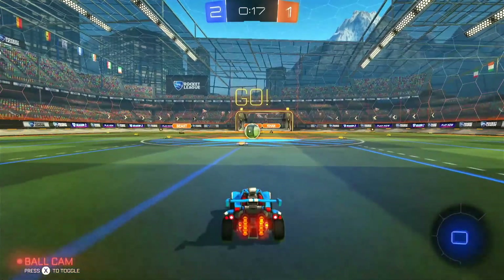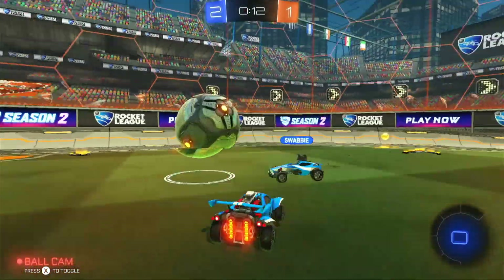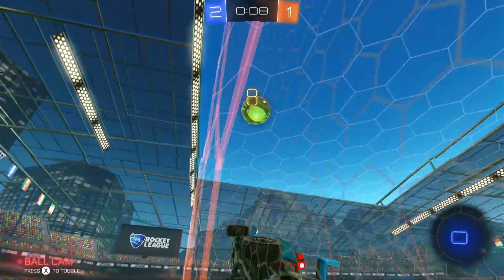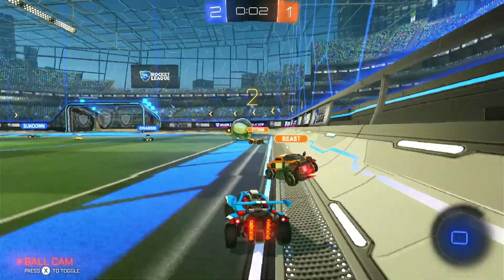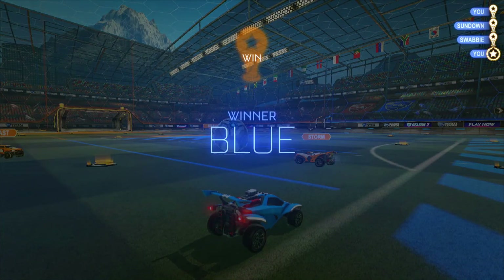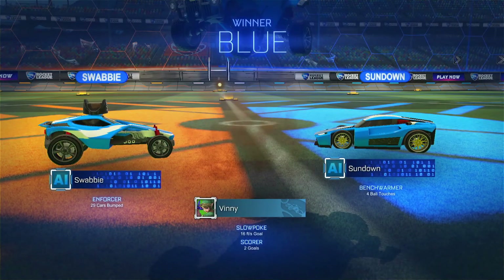Is it first to 10 or something? Oh, I got 14 seconds — if we can hold them off. 10, 9, 8... No, no, no! Yeah, we won! Did we win? Yeah, we won! I'm the winner. I'm MVP. Look at that, I'm the boss.